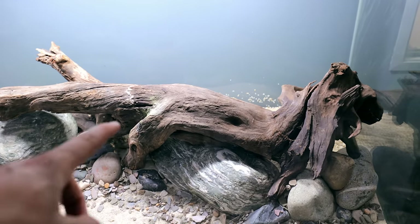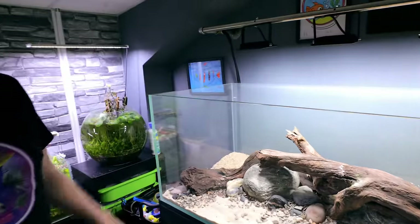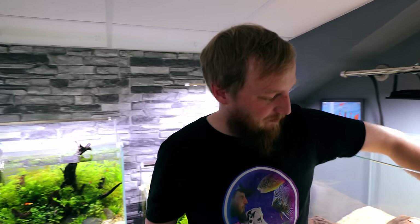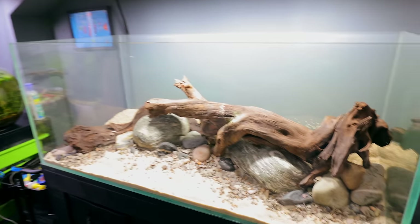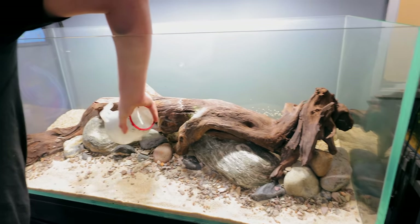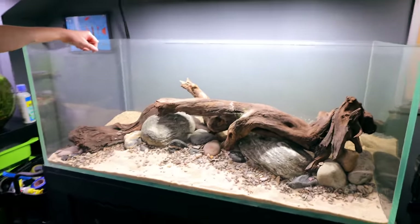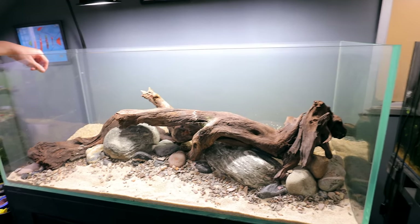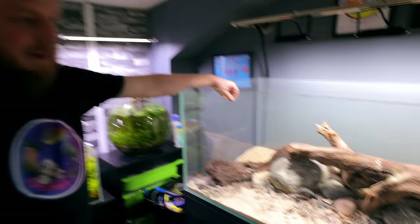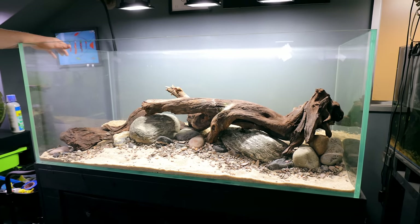Matt asked a good question — is the wood going to float? It's really dense wood. I've had it underwater a long time but it's also been out of a tank for a long time, so there is a possibility it will float. When we fill it up, I'm going to keep a close eye on it. If it starts to lift, we'll stick a rock in it straight away or get the glue. I know what you're thinking — this looks quite flat. Normally I'm all about getting height with hardscape, but I want the plants to be the main focal point. It's a nice low river bed style. We're happy with that. Next job is planting and filling.